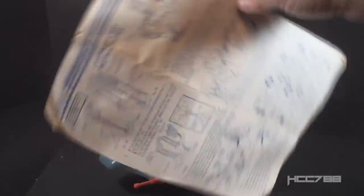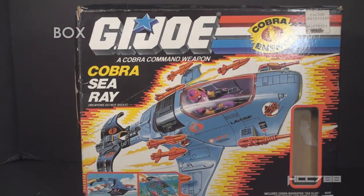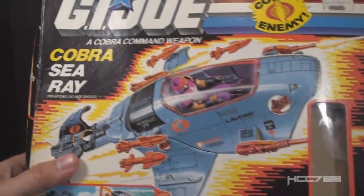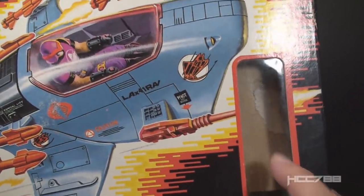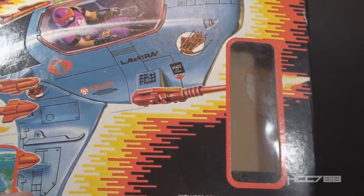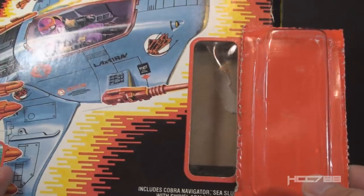For the Sea Ray, I have the instruction sheet, which has the blueprints on the back, and I'll use this to describe some of the parts and features on this vehicle. I also have the box for the Sea Ray, and I'll take a look at that now. It's not often that I have the box for vehicles, so this is a nice bonus. It's nice to see how the vehicle was marketed on retail shelves. We can see the artwork is pretty standard for 1980s G.I. Joe vehicles. It has the digital explosion background that was in vogue by 1987. It is the Cobra Sea Ray. Weapons do not shoot. It has a window pane here - that's where the figure would have been visible. Since I did open and assemble the vehicle myself, I do have all the interior packing material, including this red-backed bubble that the figure was packaged on.